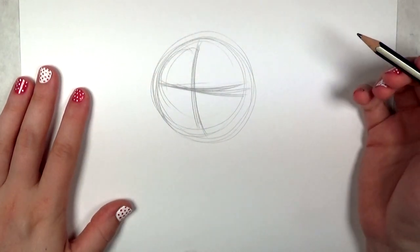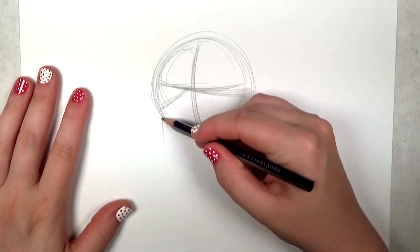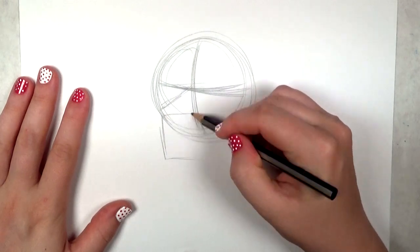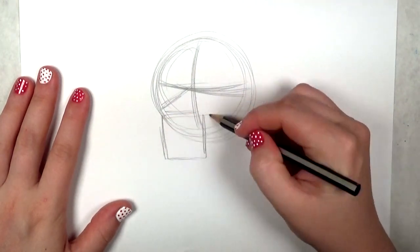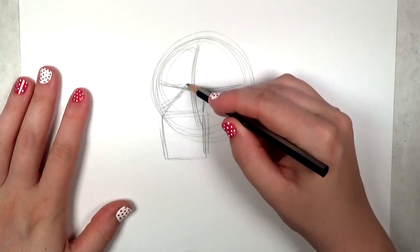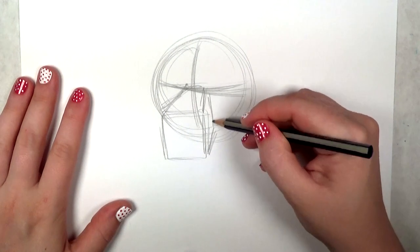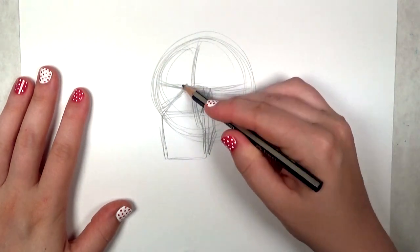This is going to be a three-quarter view of the beagle's face. Next you're going to draw the snout, which is just a real simple box shape. I'm not shooting for perfection — I'm just trying to get the basic form in so I know where I want things to go.